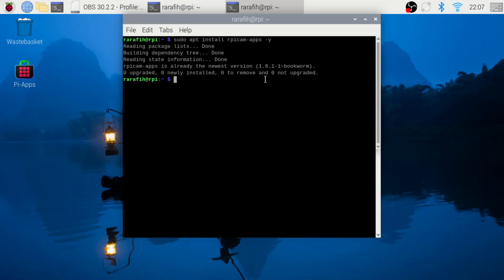Now let's take a photo. For taking photos, you have to type this command. In the description, you will find some commands for recording video or streaming. If you get an error, double-check the ribbon cable orientation, make sure you're using the right port, and confirm your camera is compatible with Raspberry Pi 5.